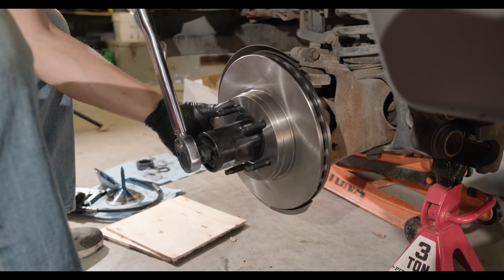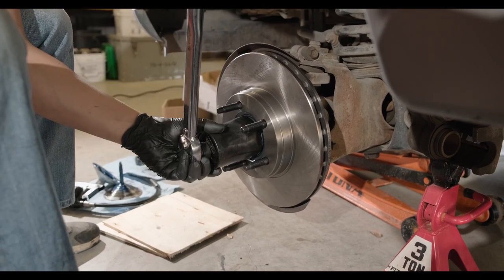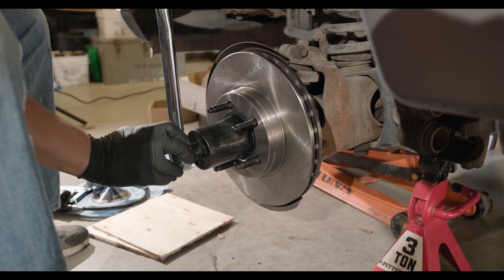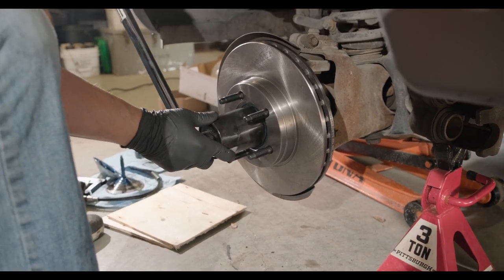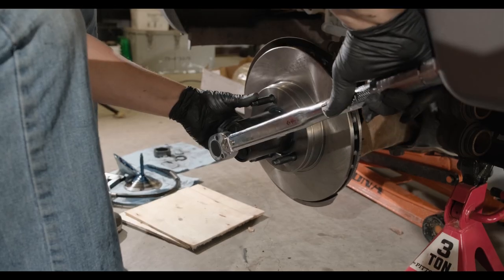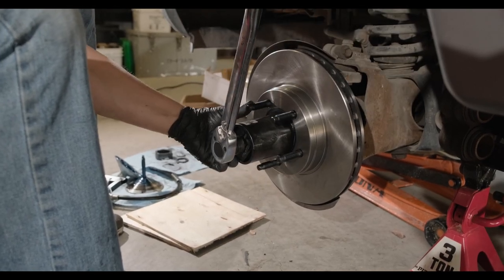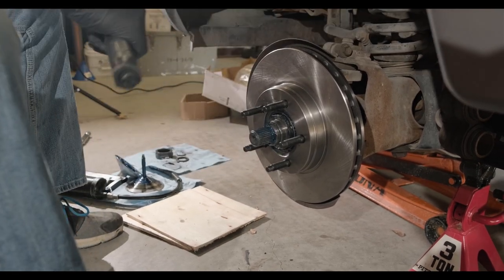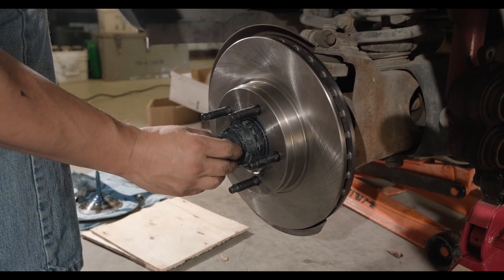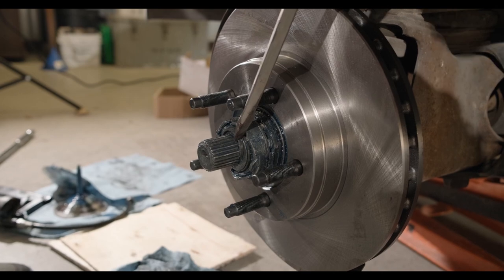Next, to reinstall the automatic locking hubs, you first tighten the wheel bearing adjustment nut to 35 foot-pounds. This will seat the bearings, and you do this while spinning the rotor. You then spin the rotor and back off the wheel bearing adjustment nut one-fourth of a turn, or 90 degrees. You finish by re-tightening the wheel bearing adjustment nut to 16 inch-pounds. You can then replace the locking key, washers, and then the C-clip.